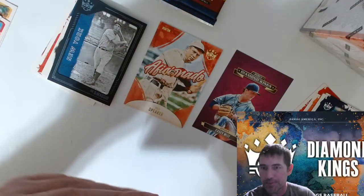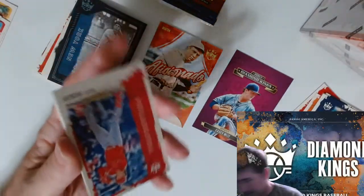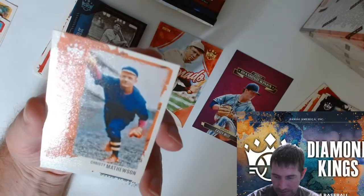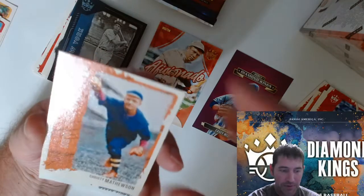This is like one of the cheapest ones as far as their baseball cards go and it's pretty decent quality. Sometimes you don't get what you pay for, and sometimes you get what you pay for as far as production.